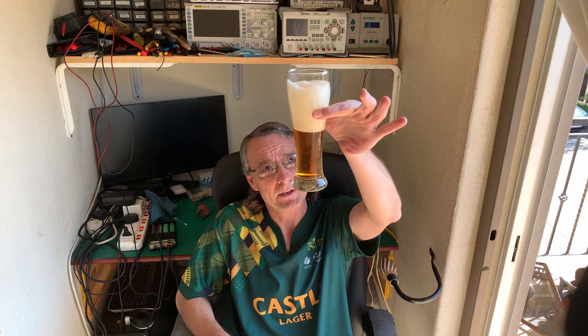I was having a look at my brewing supplies because I've run out of beer, and I thought maybe I should brew some. I don't know when they're going to lift the lockdown on booze, but as I was unpacking my brewing equipment I came across a whole bunch of beer — four cases that I'd brewed a long time ago.